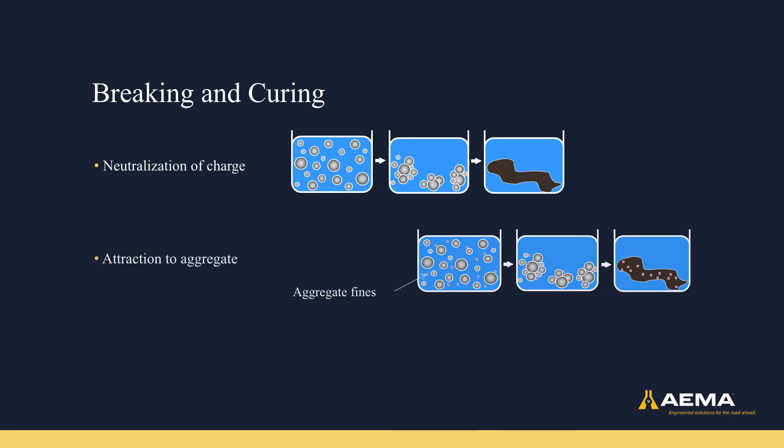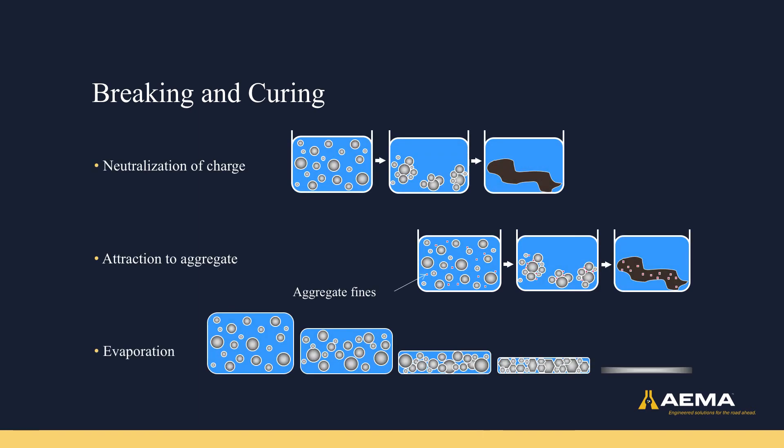That's how asphalt emulsions are made, but it's also important to understand how they break and cure. This may happen in storage, but ideally will be happening once they've been placed on the road. There are three main ways that an emulsion can break or cure: neutralization of charge, which is often due to pH changes once the emulsion is used; attraction to the aggregate that the emulsion is mixed with, particularly when the aggregate is the opposite charge of the asphalt emulsion droplets; and finally, once the water has left the system, the emulsion will be cured, even if these other processes did not take place.